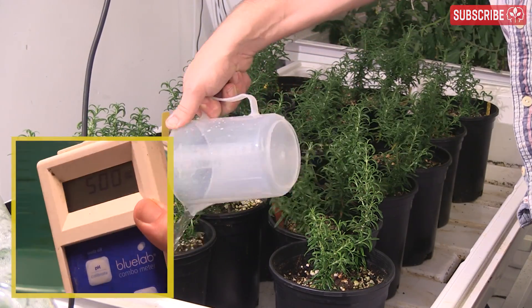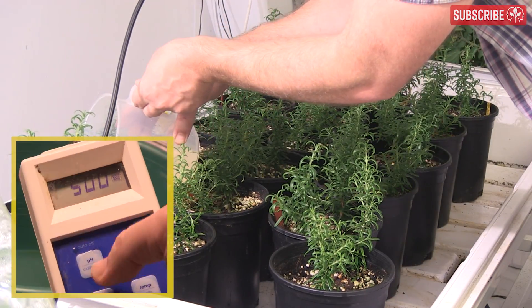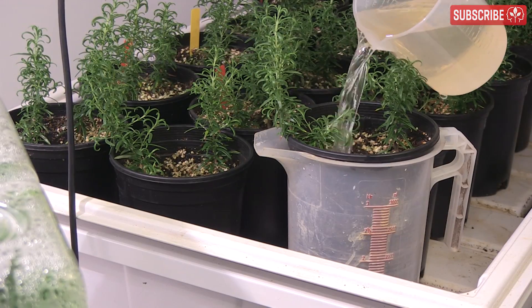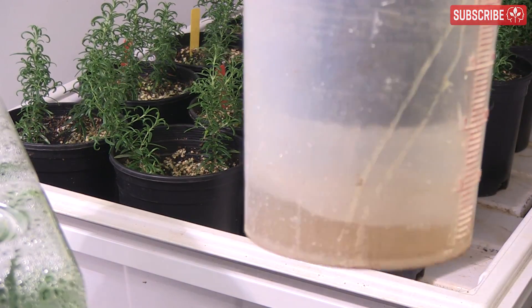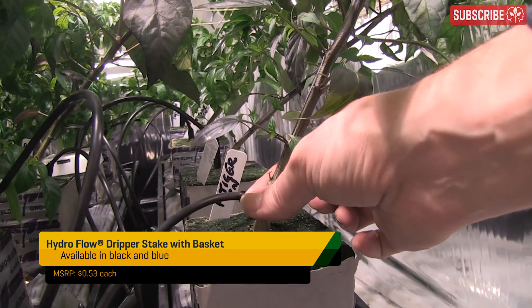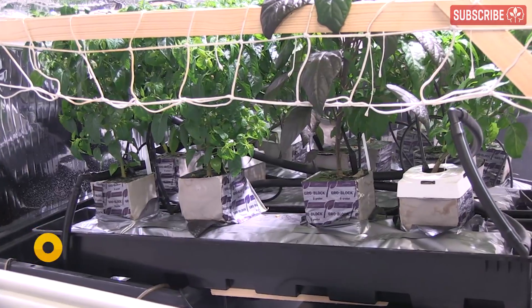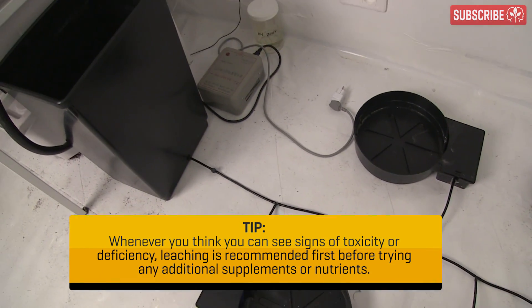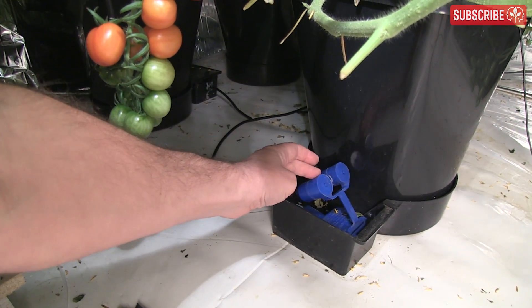Leaching then starts with testing the leachate or runoff. If it's over 300 ppm higher than your input nutrient solution, you top feed with a milder nutrient until the runoff is where you want it. If you're 300 ppm over your input, leach with a solution that's 300 ppm under. Some growing systems are more prone to salt buildup than others. If you top feed your plants with drippers or manually with a watering can, you're probably going to be okay so long as you water regularly and achieve 20-30% runoff each time. Passive wicking systems and flood and drain, where plants are fed from the bottom and capillary action draws up the nutrient solution, are more prone to salt buildup.